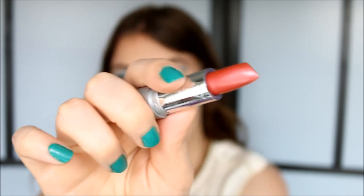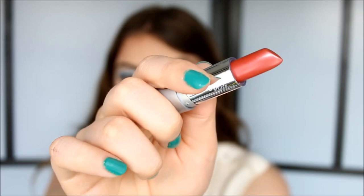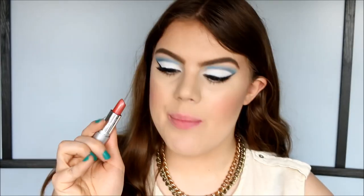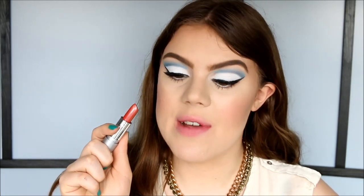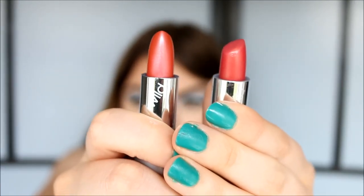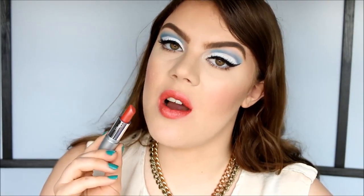The next color is 510A — I bought this while I was in New York and for some reason it doesn't have the name on the bottom, just the number, so I'll list it in the description. It's another orangey pinky color with a frosty finish. Comparing 510A to Copper Dust, you can see they're pretty similar. This is what 510A looks like on the lips — a great color for summer.